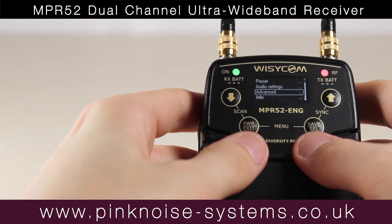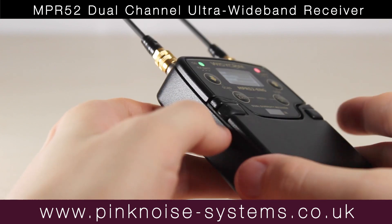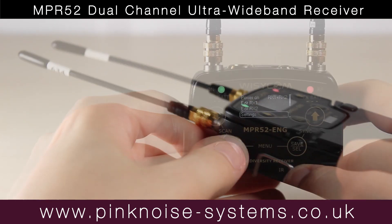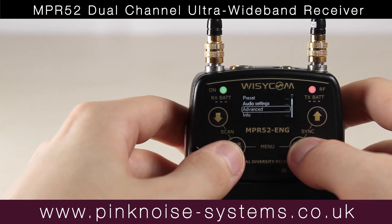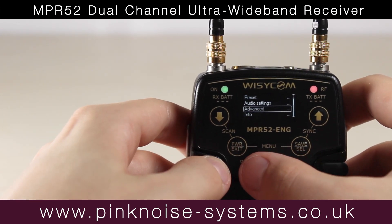There are shortcuts using buttons which are shown on the unit. There's Sync, Menu, and Scan. By pressing the two buttons next to whatever word you press, it takes you to that option — like pressing Save and Power takes you to the menu.